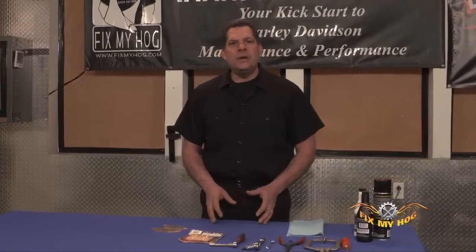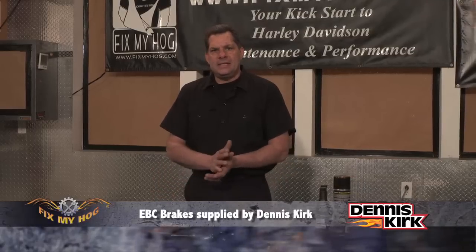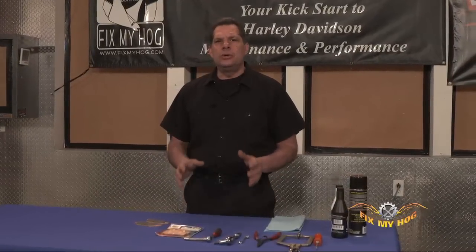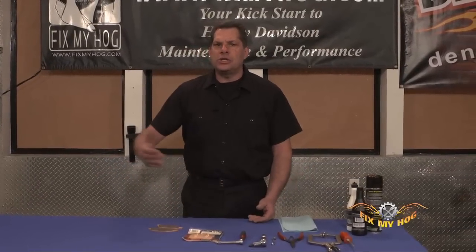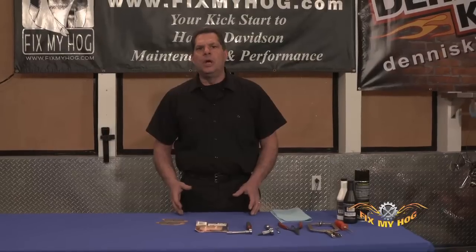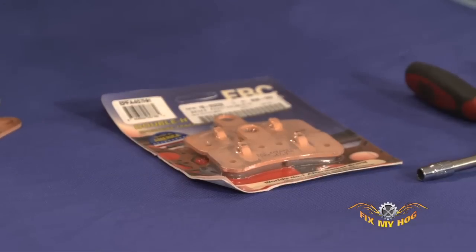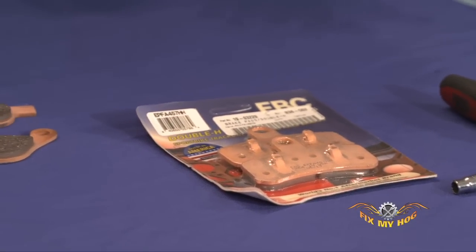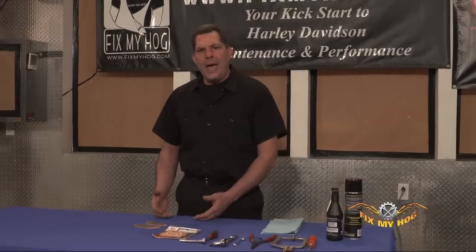All brake pads have what's known as a break-in or bed-in period. Whether you have a worn rotor that the pad has to seat to or you're putting on a brand new rotor, some people say there's a 250-mile minimum — and I'm not talking about highway speeds, I'm talking about urban driving, start and stop. I myself haven't found 250 miles to be necessary, but you do have to allow a good amount of starting and stopping time in low-speed traffic conditions. If you put them on your bike or install a set for a friend, make sure they're also aware of that break-in or bed-in time.